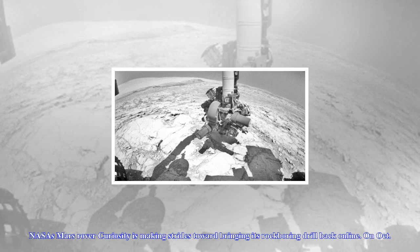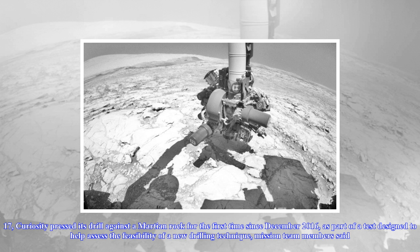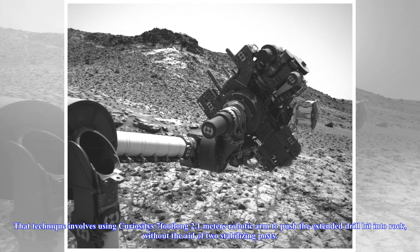NASA's Mars rover Curiosity is making strides toward bringing its rock-drilling drill back online. On October 17, Curiosity pressed its drill against a Martian rock for the first time since December 2016, as part of a test designed to help assess the feasibility of a new drilling technique, mission team members said.